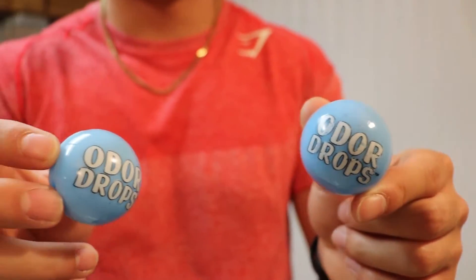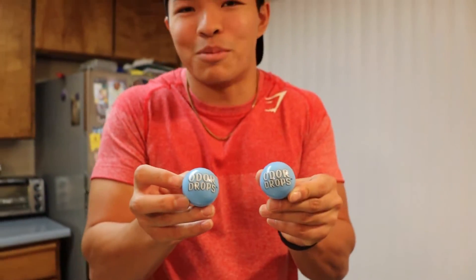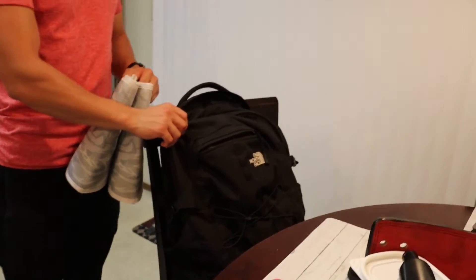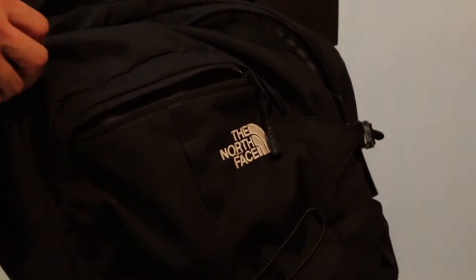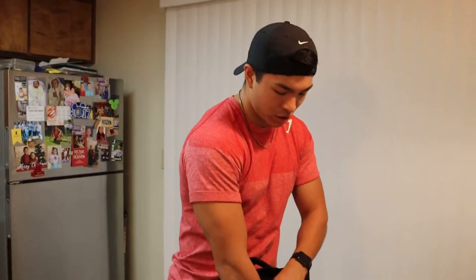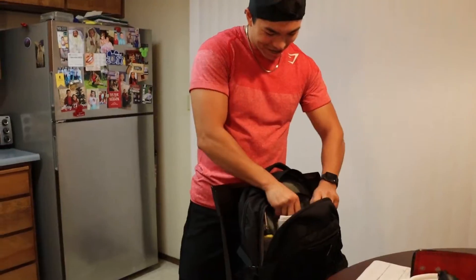Oh, I missed something — just buy these. I don't even think they really work that much but I put them in my bag, makes me feel cool. I bought this bag for $100, $110 — North Face, you know the vibes. The thing that makes me want to cry is it's like $90 now. But yeah guys, that's pretty much everything I take to the gym — we will see you guys there.